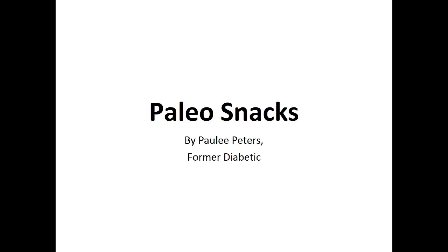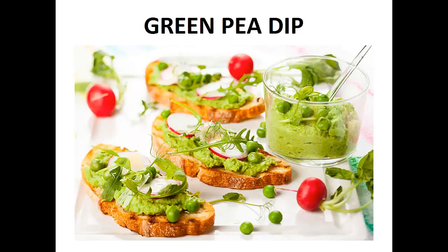Hey there, it's Polly Peters. In this video, I want to talk about paleo snacks and give you one simple recipe to help you with a paleo diet. But before that, I want to share with you my story about who I am so we can get to know each other better.